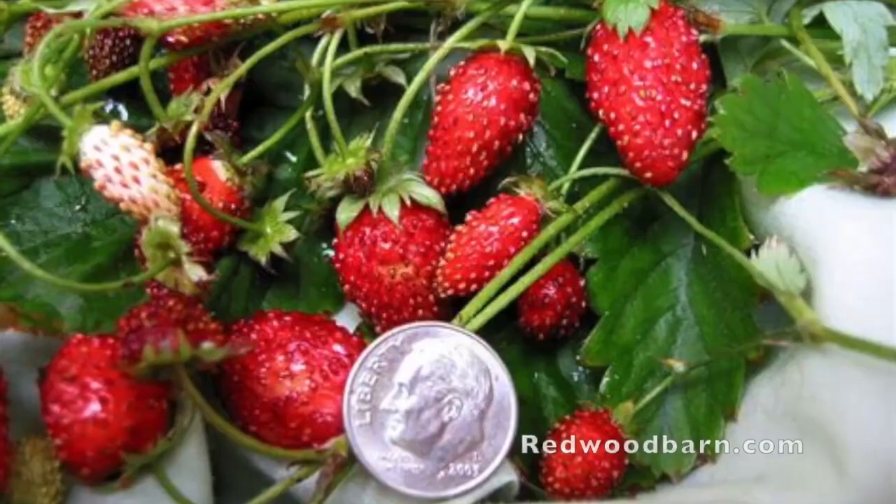We do have wild strawberries in the United States, particularly alpine strawberries, but they look a lot more like our cultivated variety — being taller off the ground and having miniature sized strawberries versus the weirder looking mock strawberries.